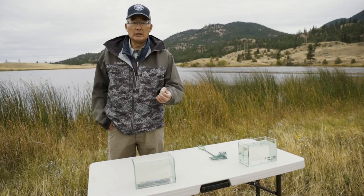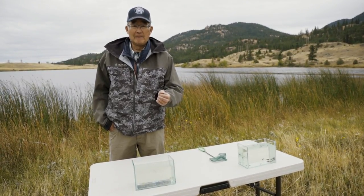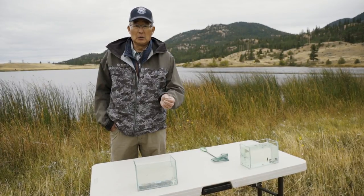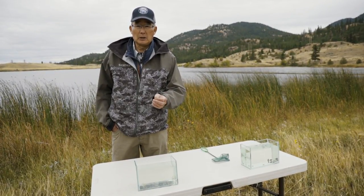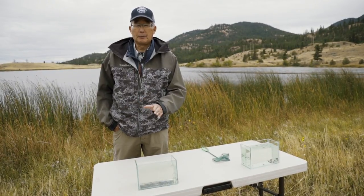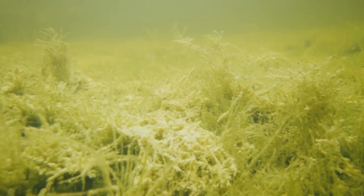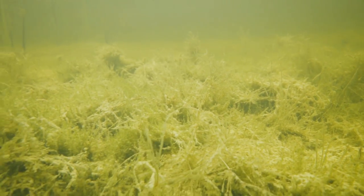They hide amongst that vegetation and their coloration will match the habitat they're living in. So you'll see quite a range in damselfly nymph coloration, from yellows to soft browns, olive green to dark green and even magenta colored. It all depends on the habitat they're living in. They live amongst the vegetation on the bottom of the shoal and drop-off.